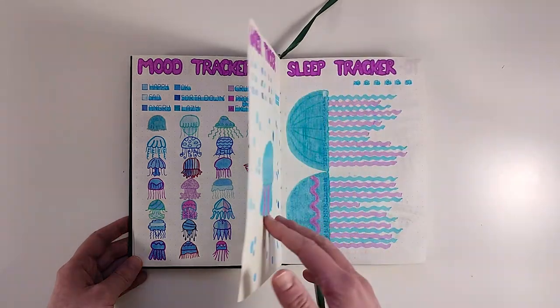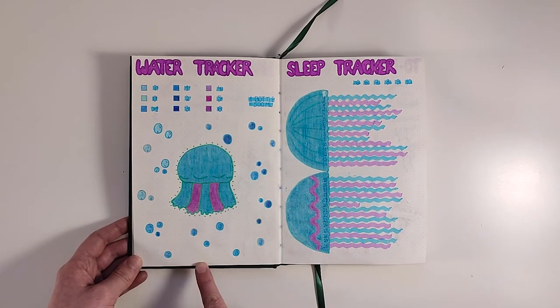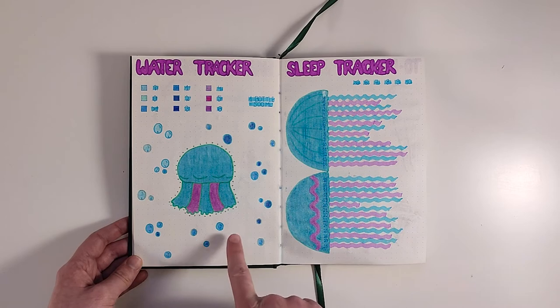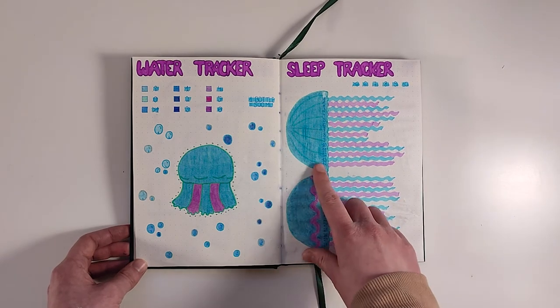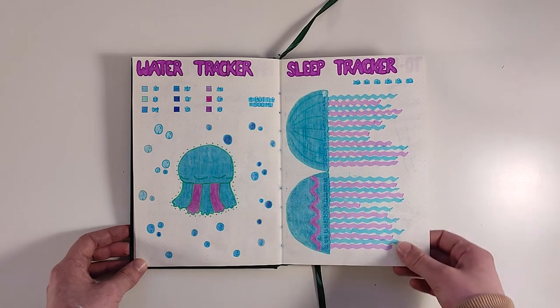The next spreads are also new ones. On the left is a water tracker — each bubble around the jellyfish is for a different date, and I recorded how much I normally drink, which isn't a lot. I've always been bad at drinking so next month I'll try to be better. On the right I have a sleep tracker. I came up with the idea to draw the bell of the jellyfish and make the tentacles with highlighter depending on how long I slept. I really think it looks nice.